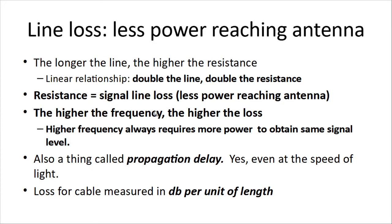Line loss is where we do see an effect of line length. The longer the line, the higher the resistance, and it's a linear relationship — double the line, you double the resistance and double your loss. Resistance is the key component of signal line loss, which means less power reaching the antenna. Also, the higher the frequency, the higher the loss. Higher frequency always requires more power to obtain the required signal level.